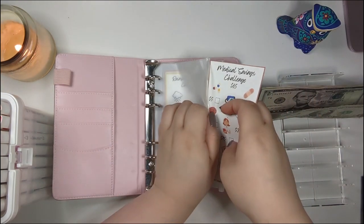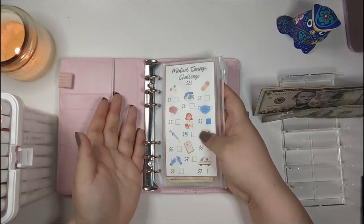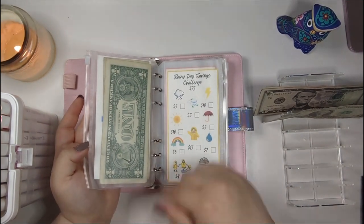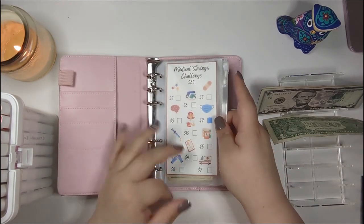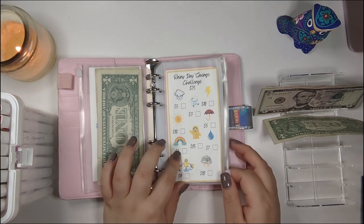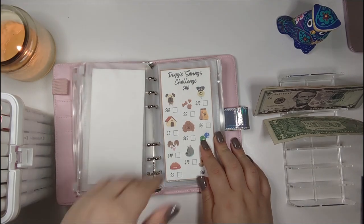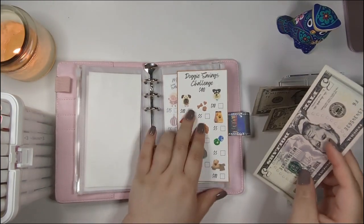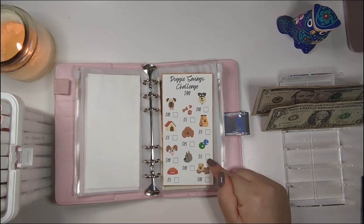Rainy day savings is for when I get sick and need Kleenex, medicine, and Gatorade. If it fills up before I need those things, I leave about $20 in there and transfer the rest into emergency savings. Rainy day is getting $4. My little kitty cat isn't getting anything this time, but my dog is getting $5. All these saving challenges are in my Etsy shop — they're so cute. I'm going to color this one in green.